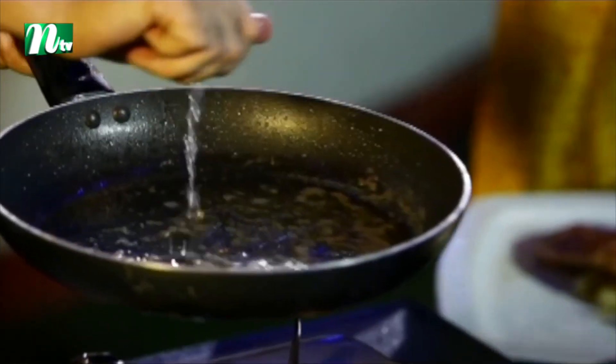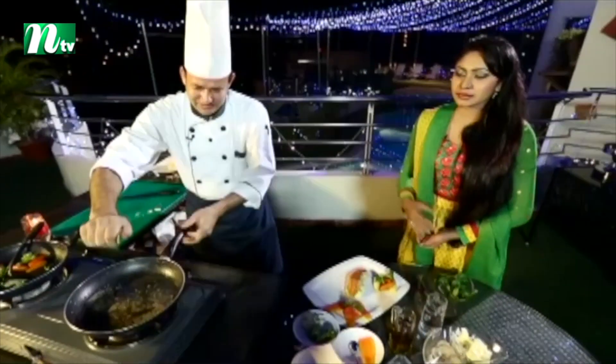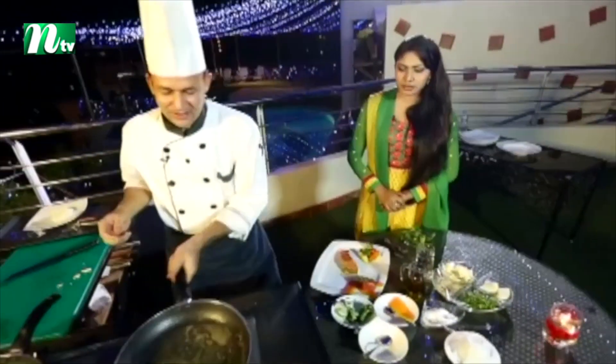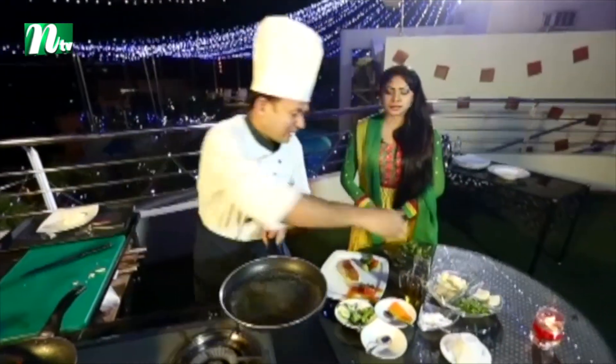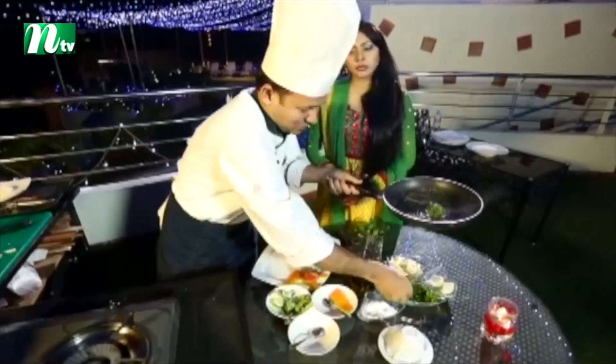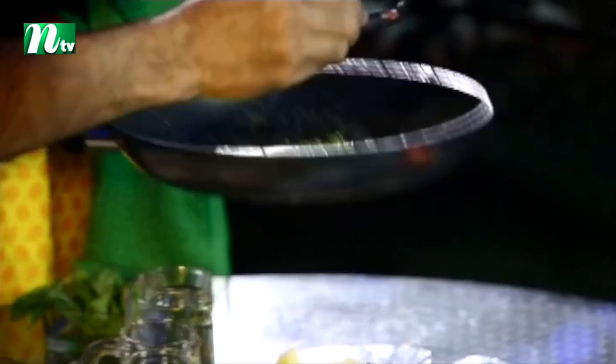We'll use a good amount of fresh lemon in the sauce. If we have fresh parsley, we can use the parsley as well — it adds a different flavor to the dish.